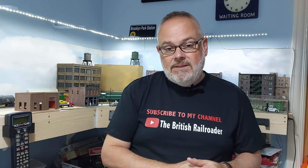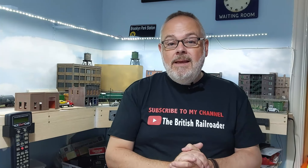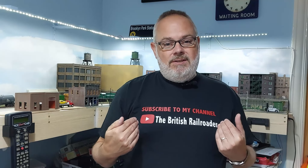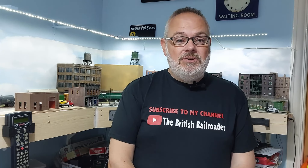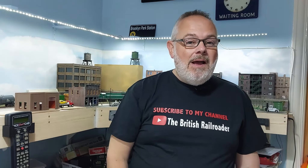Thank you very much for watching. A big hello to all of my new subscribers — welcome to the channel, I hope you're enjoying it. If you've enjoyed this video please give it a thumbs up, and if you haven't done so already please consider hitting the subscribe button and clicking the little bell so you get notifications of new videos. This is me, Steve the British Railroader, sporting a new t-shirt advertising my wares — a suggestion from my lovely wife, aka Mrs British Railroader. So if you see me out and about at shows you've got no excuses not to come and say hello. Bye-bye for now!